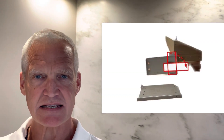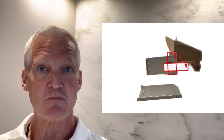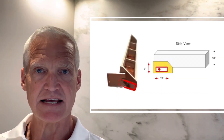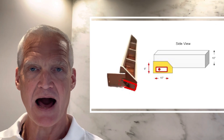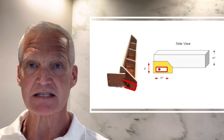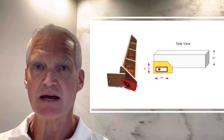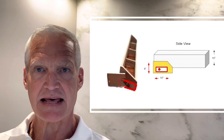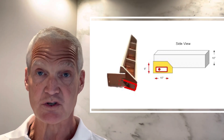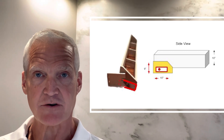Number two: use the hinge case and the hinge extension as a template to mark all of the holes and the hinge location on the frame and the cabinet. Again, once the hinges are free of the springs, it's easy to move them around and use them as a template to get your project laid out.